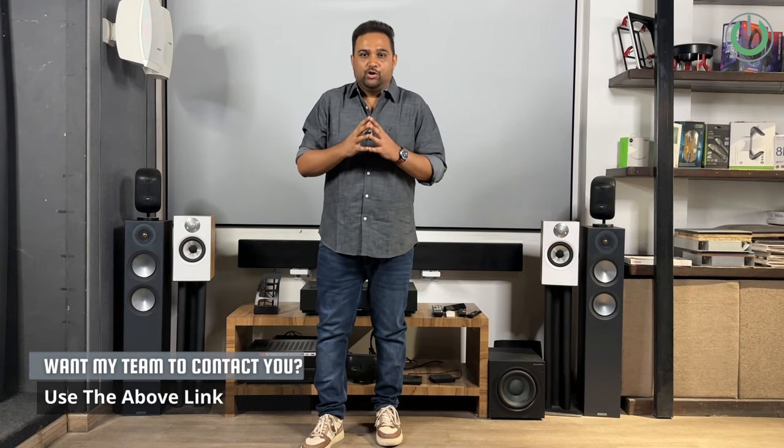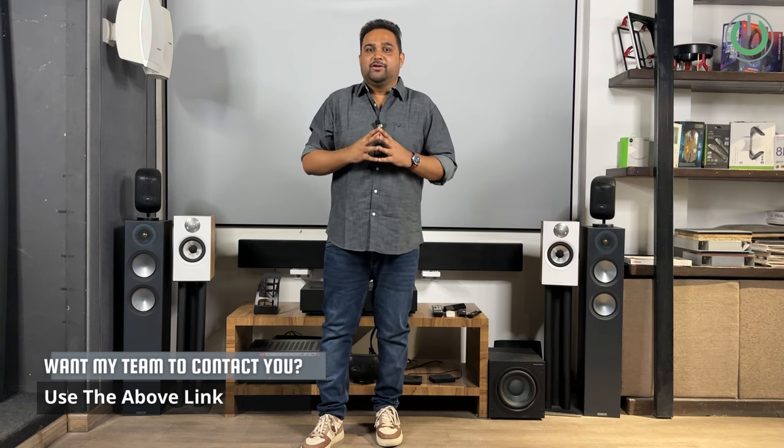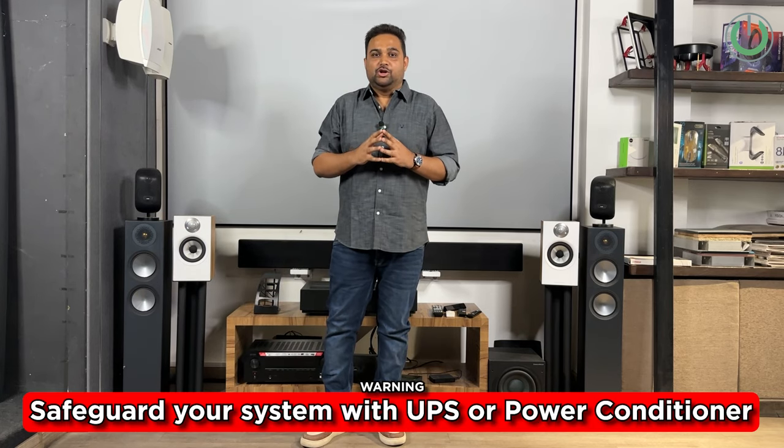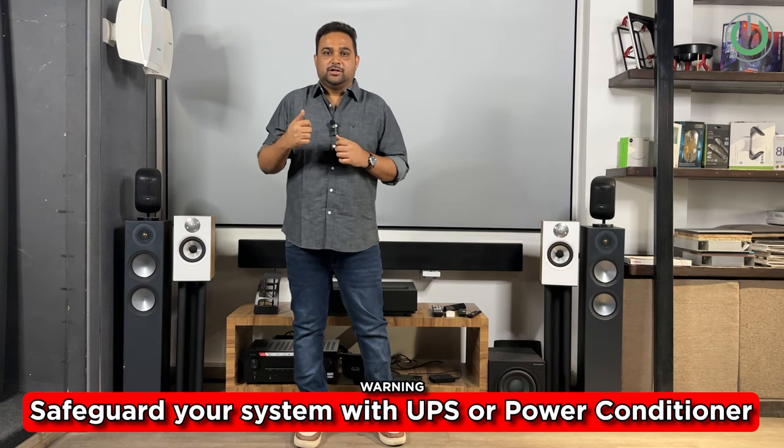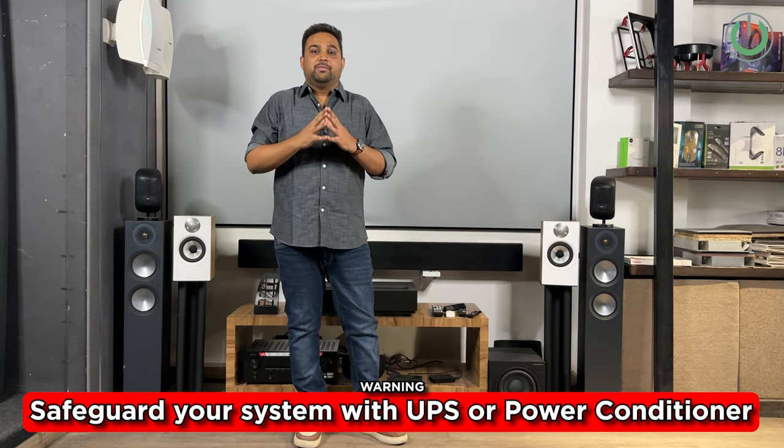One trigger warning: HDMI cables are prone to damage due to power supply issues. When you turn on CEC, you allow HDMI cables to transmit power from one device to another, which can cause damage to HDMI ports or the HDMI cables laid between devices. So make sure to safeguard your system using a good online UPS or power conditioner to ensure no bad power reaches your system. We have done an entire video on this — check the link above or in the description.